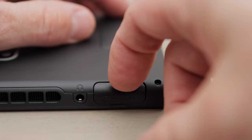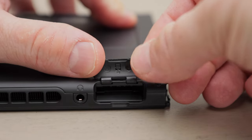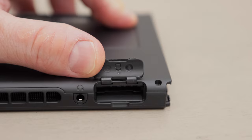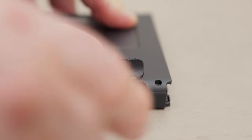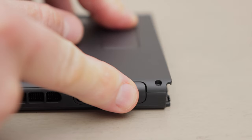Then we have the game card slot. To put a game into the console, simply pry open the slot cover and then insert a game card. It just slides in and locks. Then you just close the game card slot cover.